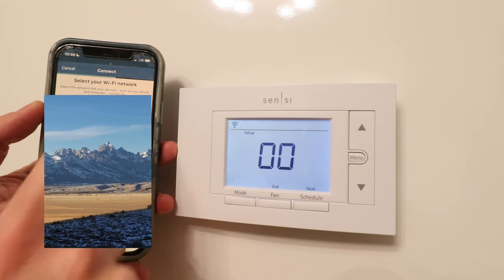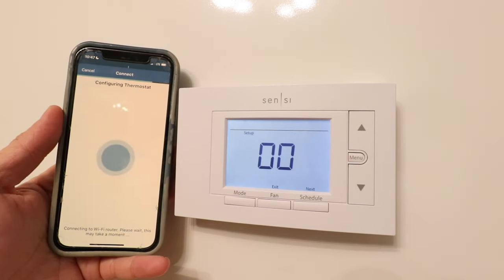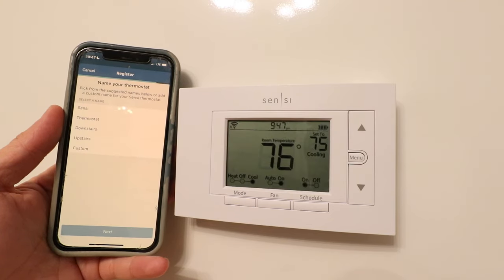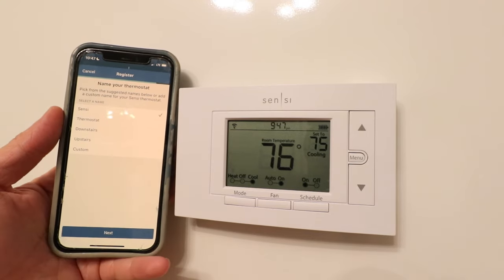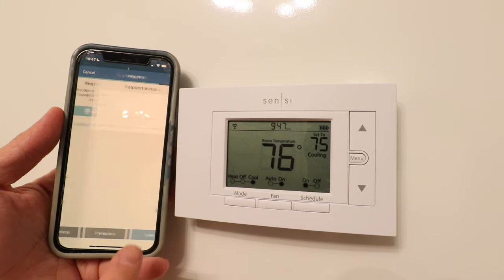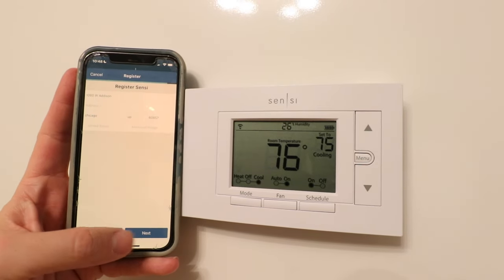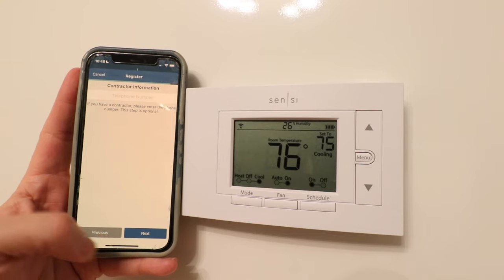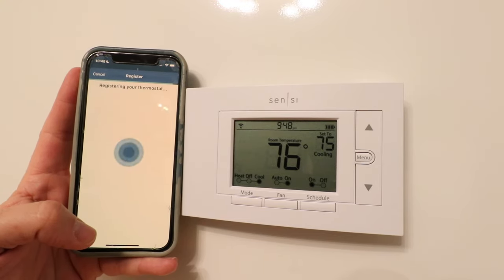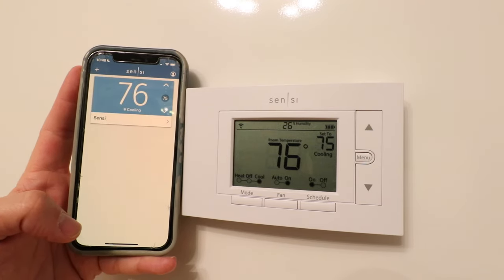Now select your Wi-Fi network, enter your password, and click Join. Once we click next, it's configuring the thermostat. Now we need to name our thermostat — click on "Sensei" and click next. Now we can have it locate us or enter our address manually, so I'm going to enter the address now and click next. Registering your thermostat. Setup is complete. Now you can see our Sensei Smart Thermostat ST55 is connected.